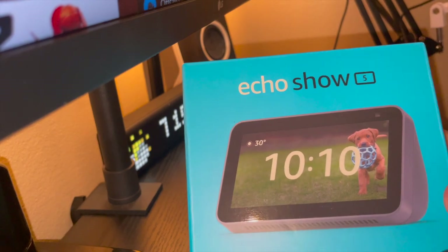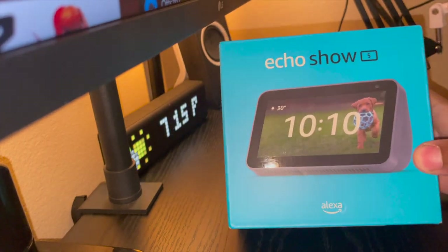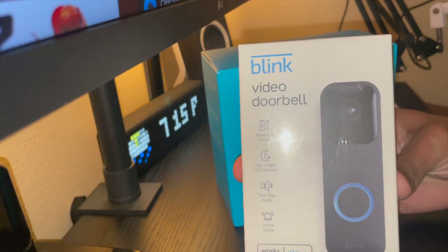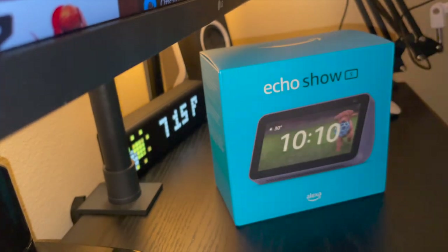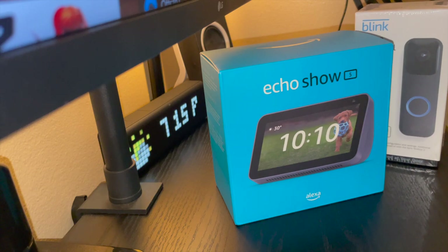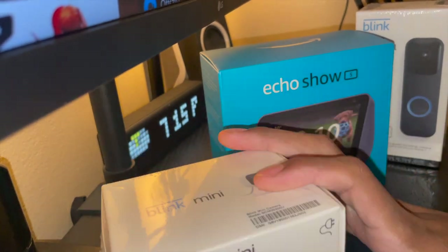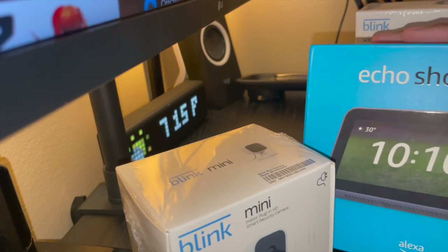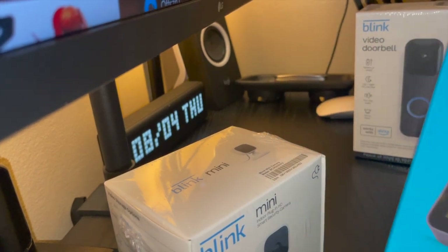Not only do we have the Echo Show 5, but in another video we'll be showing you guys the Blink doorbell apartment accessory, which also came with the Blink mini. So this video will be about the Echo Show 5 — let's go ahead and talk about this.